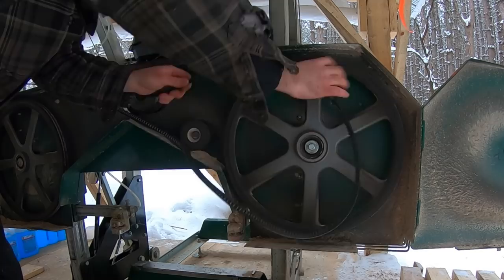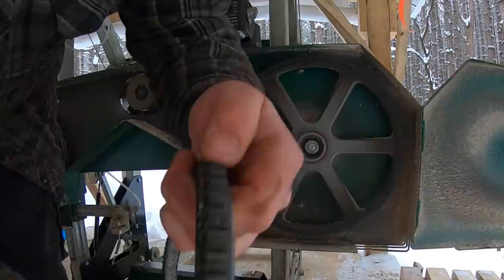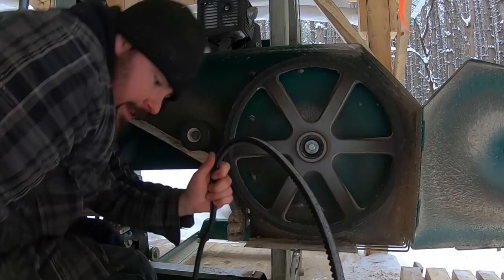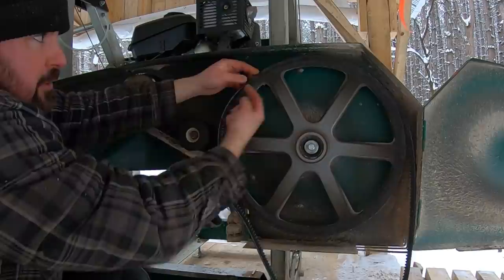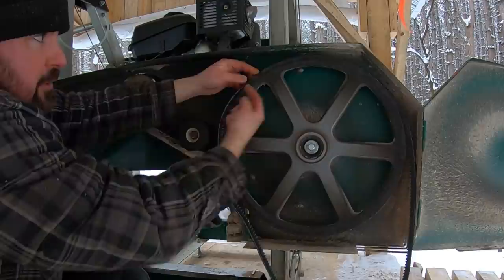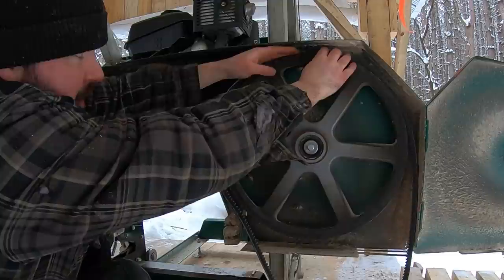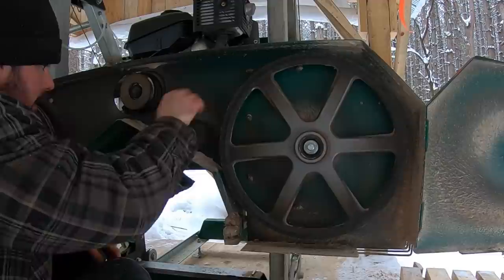The top of the belt looks normal, nothing out of the ordinary. But on the underside you can see all the splitting — splitting between all the valleys. Eventually this would have broken. Another way you can tell if it's time to change the belt: when it's sitting on the band wheel, the belt should sit above the cast iron band wheel. If it's not sitting above that cast iron, your blade will ride right on the metal and fly off. Run your finger along the top — if you can almost feel the metal, your days are numbered for that belt.